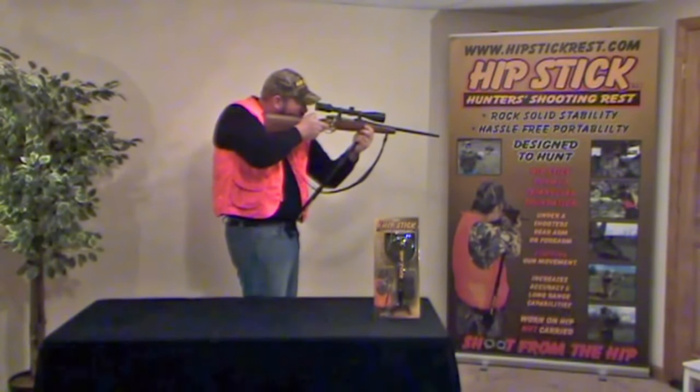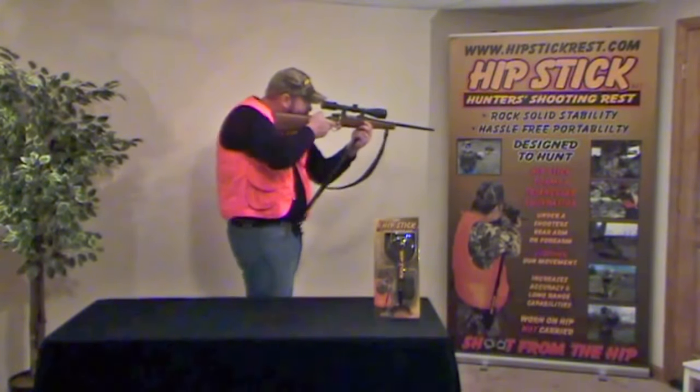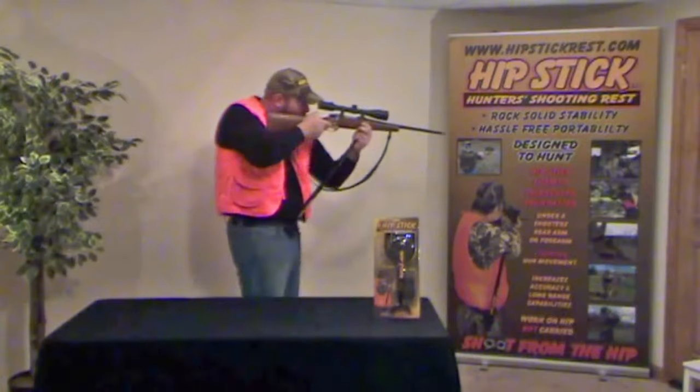Keep in mind, if necessary, a shooter can maneuver the firearm up and down or left and right to follow the target without making any further adjustments or inconvenience.